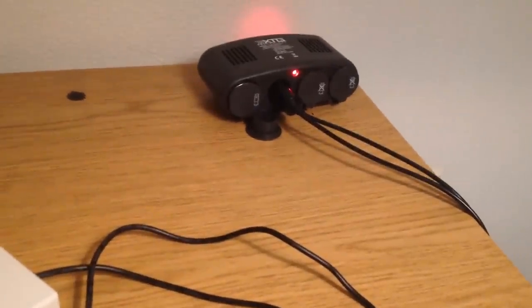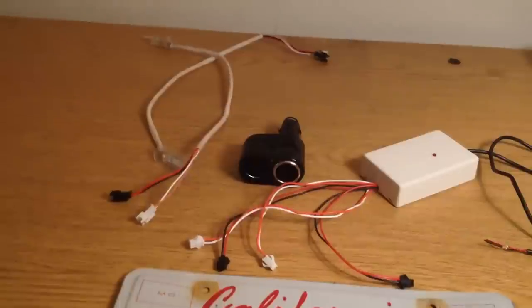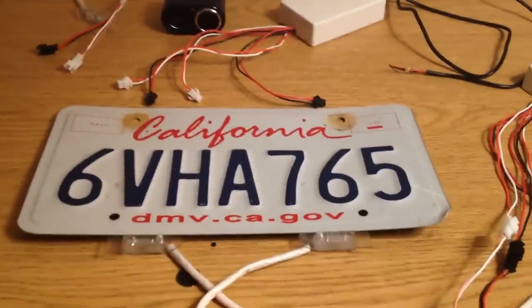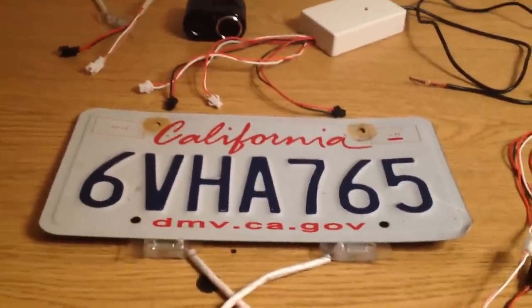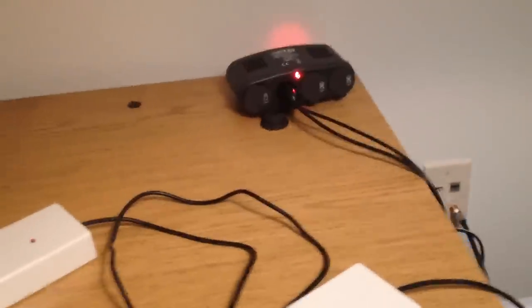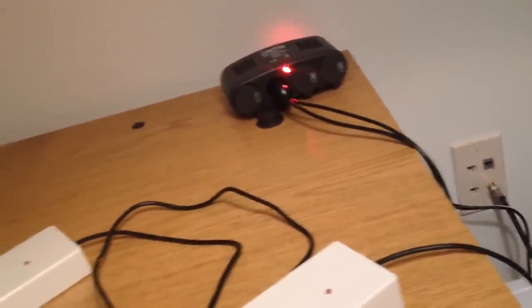It comes with a cigarette lighter connector. The way it works, the cigarette lighter actually has two cables coming out of it — one for each license plate unit, so you've got two here. Each one has two heads, so a total of four heads. So you can actually protect either two cars that each have one license plate, or one car that has two license plates, off one device. The cable that runs out of here is about eight or nine feet long or so.